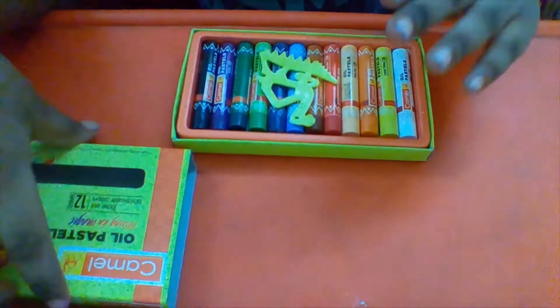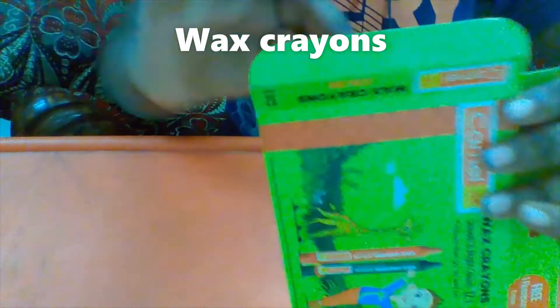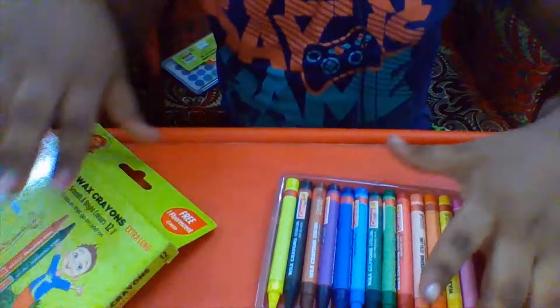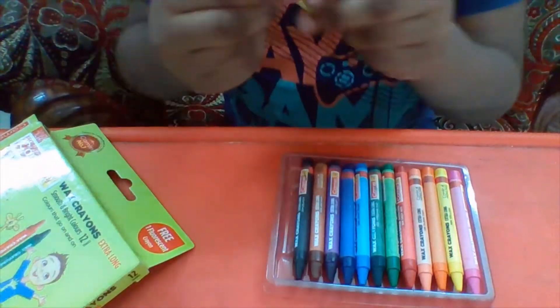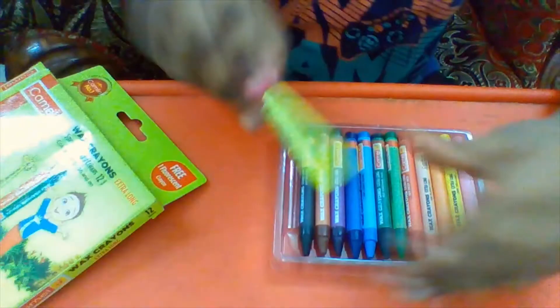Let's open the crayons. This is a crayon, let's open it. It comes well — you can see. The crayons quality is pretty good. They are very smooth, and see, it's very smooth and big also.